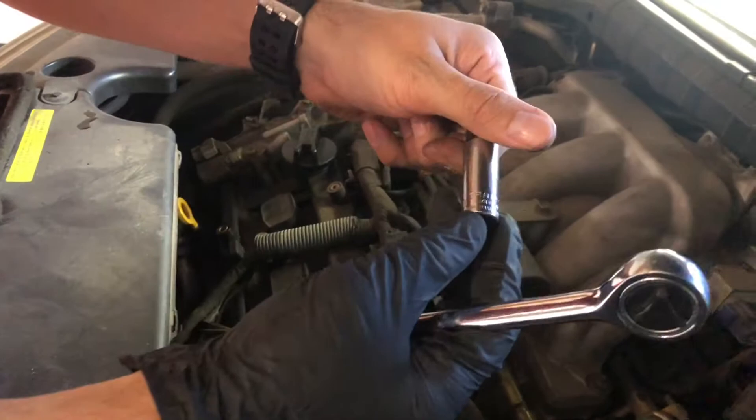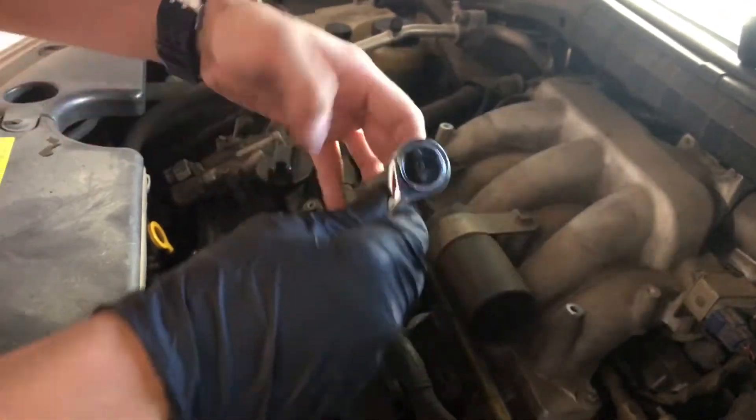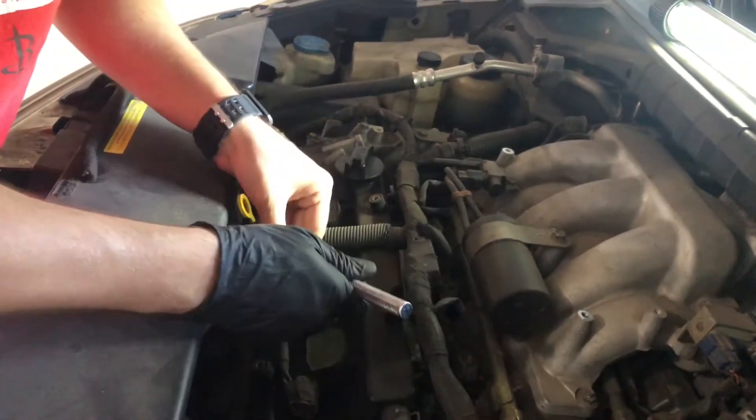All you need is a 10 millimeter socket and a ratchet. That's it, really. Simple tools.